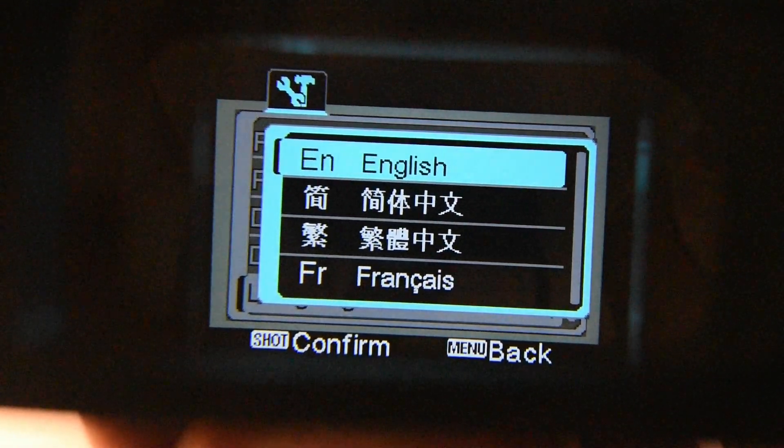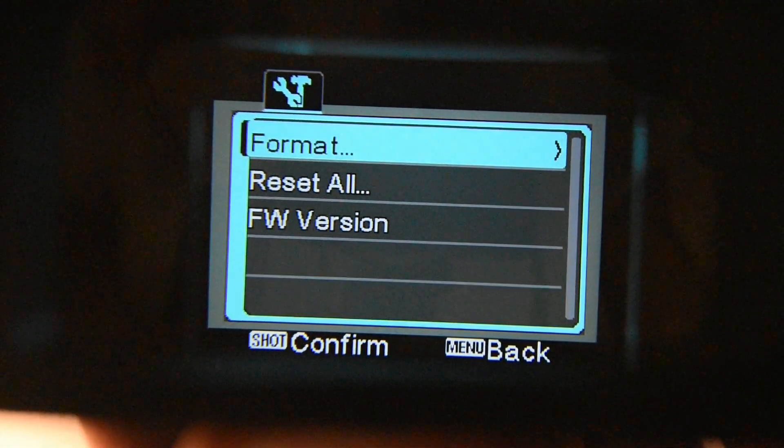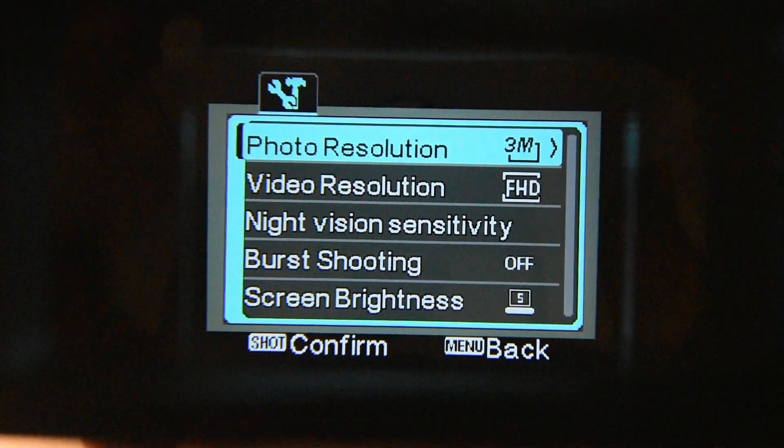Back to English. Scrolling further down, there's also an option to format the card inside the camera. Press the menu button again to exit the menu.